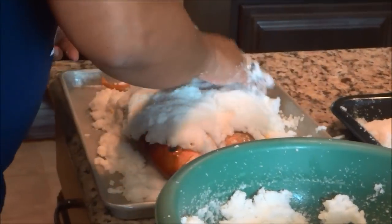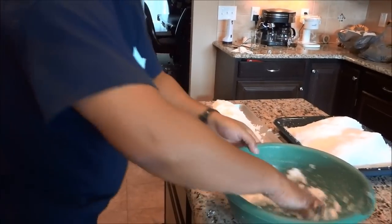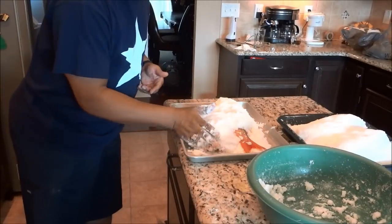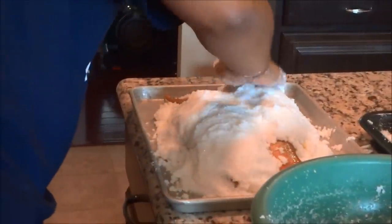I'm going to encrust this completely in salt. I've seen a lot of recipes where they say you don't have to cover the head and the tail, but the recipe I tasted in Kuwait — they covered the fish completely. So that's what I'm going to do.